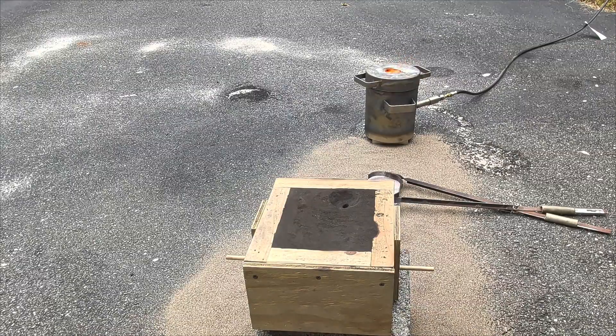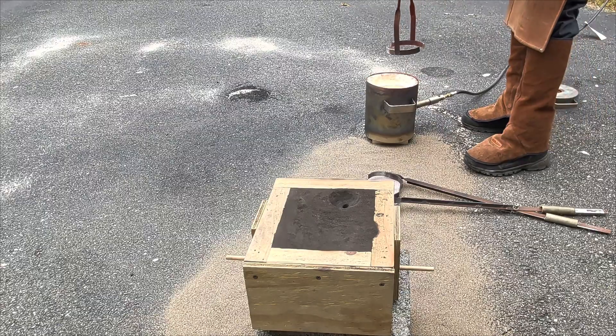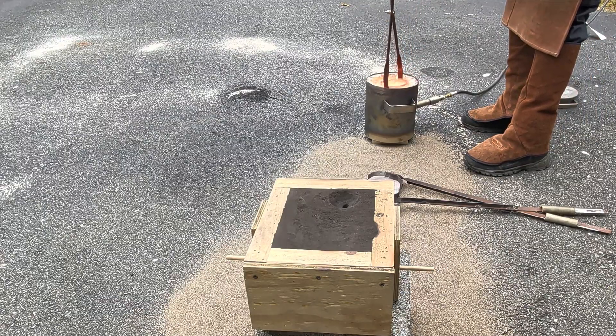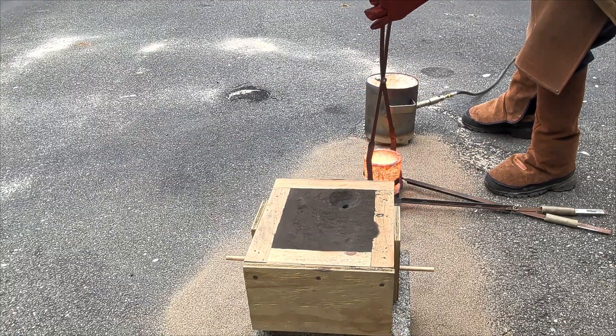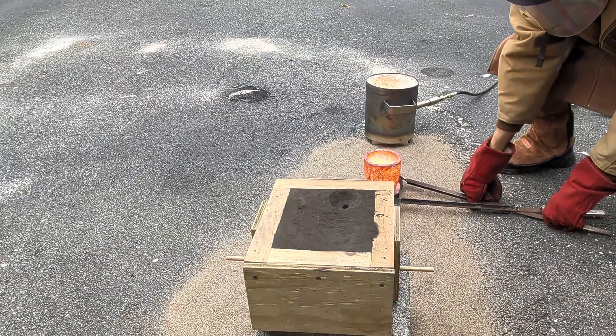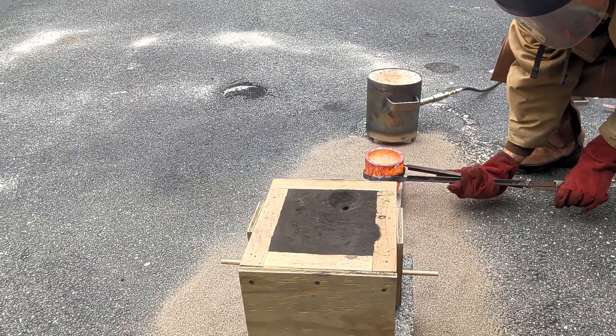If you're new to metal casting, just know that it is very dangerous. Make sure you're wearing as much personal protection as you can. I've seen so many people doing this wearing shorts and just a pair of glasses — that is not good enough. You need to really be covering your body, because if this splashes and hits you, you will get severely injured.